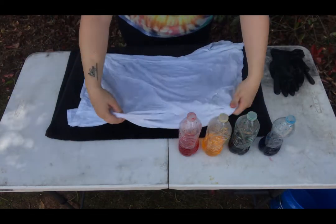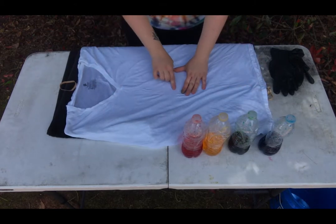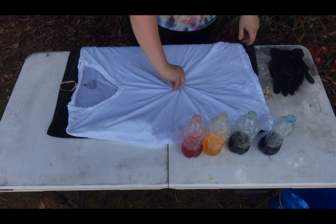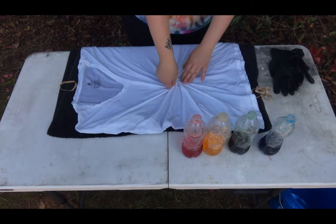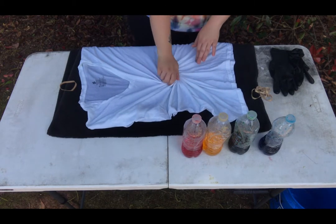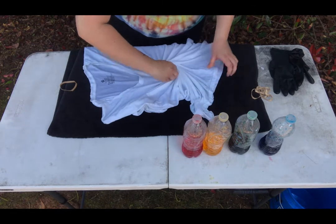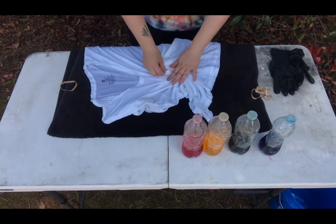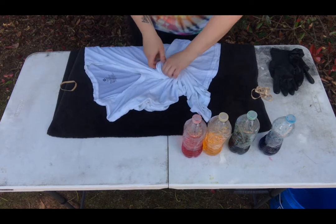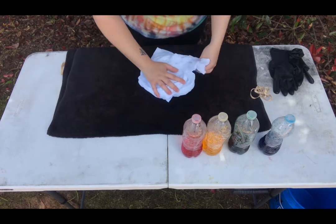Now you're going to prep your shirt to do a tie-dye technique. Go ahead and lay your shirt out and put your finger in the middle of the shirt — we're going to create a spiral. You're going to slowly twist the shirt very slowly until you create that spiral. I decided to do this on top of a towel, which makes it a little more difficult. It will be easier if you do this on a flat slick surface or on top of a plastic covering. Keep spinning until you get that spiral.